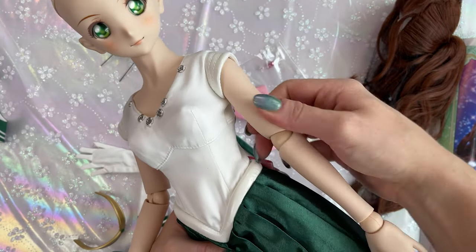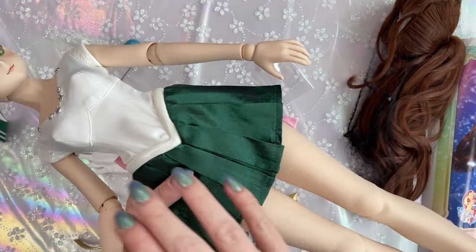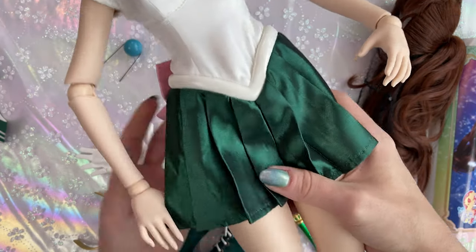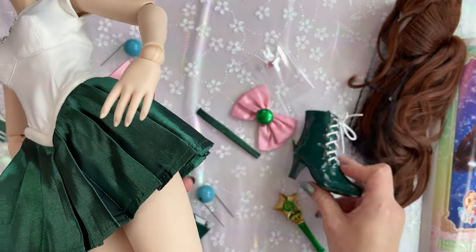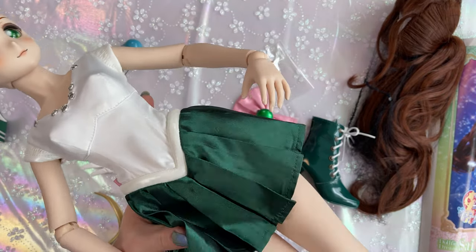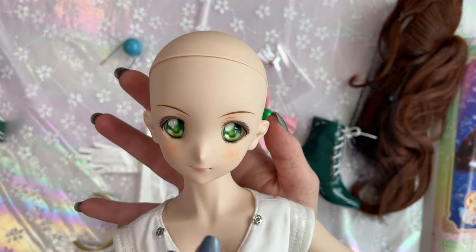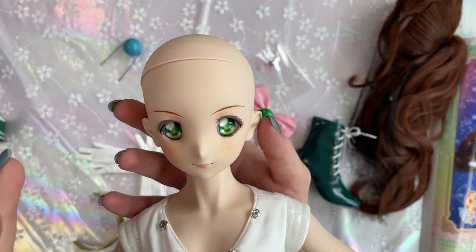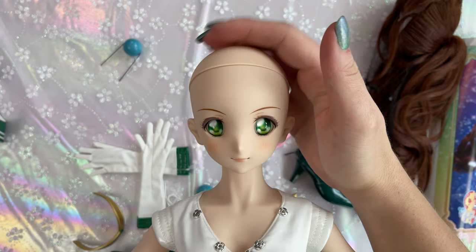Her body is fairly flexible — it's pretty squishy, kind of like a vinyl type of material. Her arms, legs, and torso can all be replaced if you happen to damage them in any way. If they get stained by, for example, the dark green color of her skirt or the vinyl of her shoes, you can always replace those pieces. Yes, it will cost you some money, but luckily those pieces are available because this is just the standard Dolphy Dream body. The really important part is her head. This is the Sailor Jupiter head, and it is extremely hard to find a replacement. You would have to buy a whole new Sailor Jupiter Dolphy Dream doll at over $600, so make sure to protect her head — that is the most important piece.